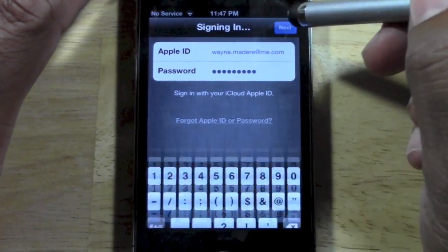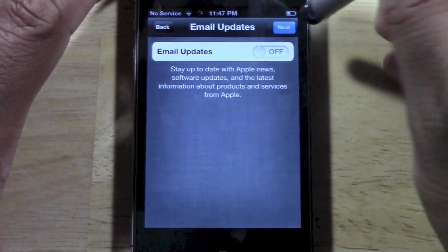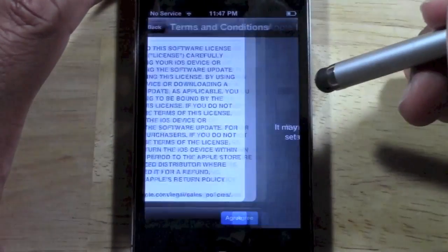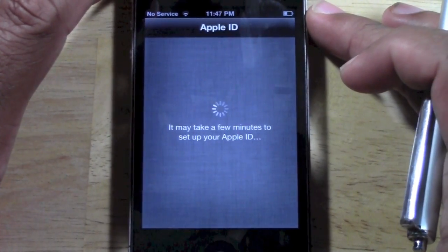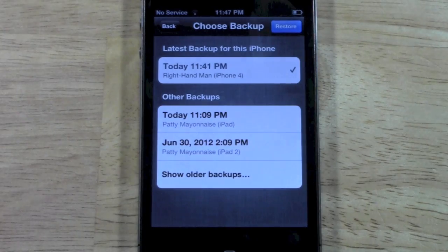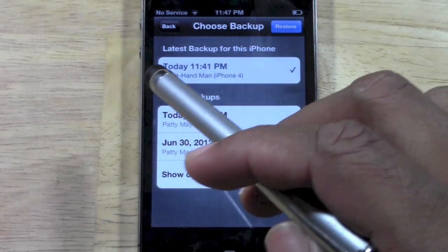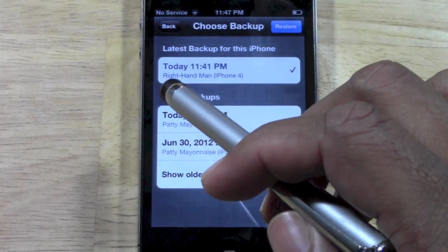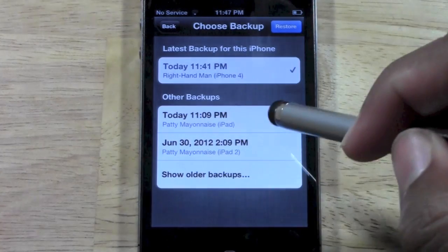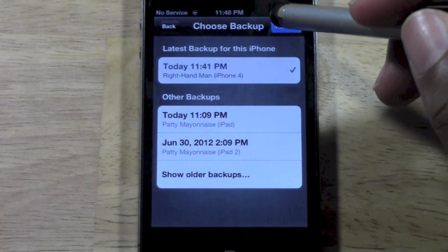So now we're going to hit next. Terms and conditions — you're going to agree and agree. And now it's going to look for your previous backups. And there it is. I just backed up the phone about six minutes ago, so here's the backup right here. I have it named 'Right Hand Man' and that one's already checked, so that's perfect. These are some backups I did on my iPad — you can look for any older ones as well. So we're going to go ahead and hit restore.